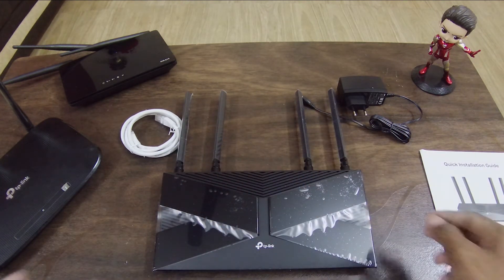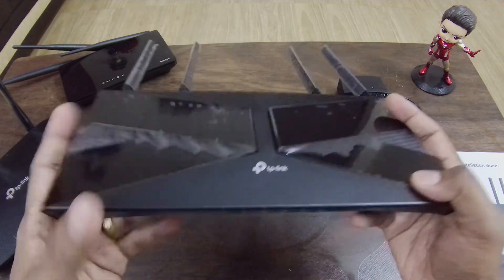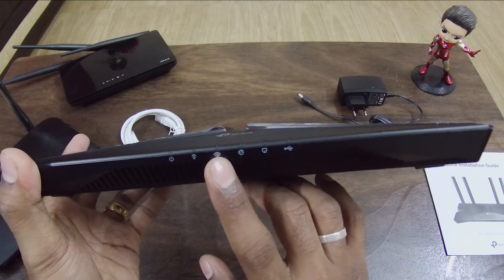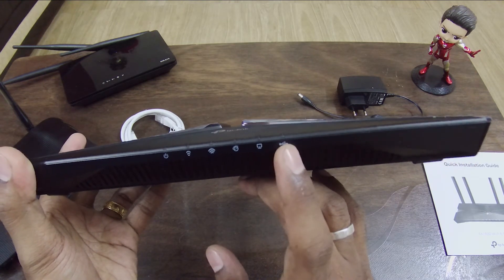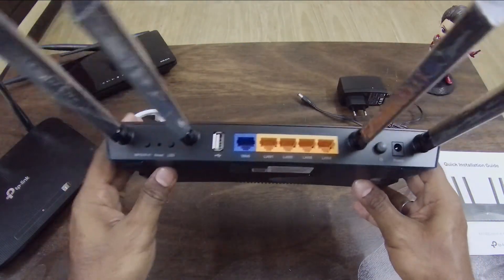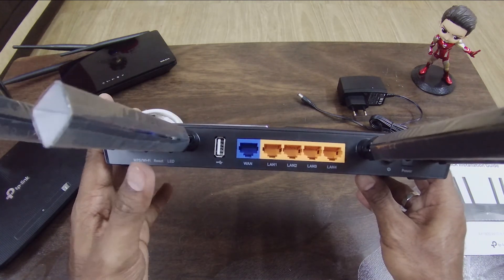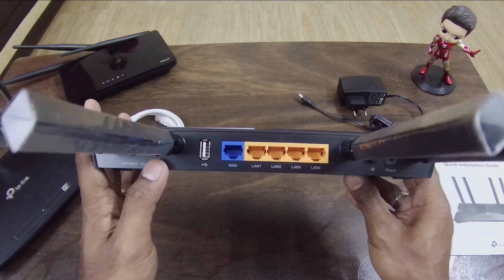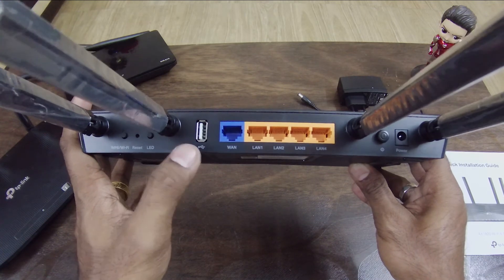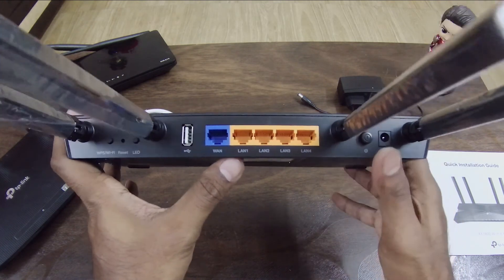The router has 4 antennas and indicator lights for power, Wi-Fi 2.4 GHz and 5 GHz, internet, LAN ports, and USB. On the back we have WPS, a reset button, an LED on/off toggle, one WAN port, all other LAN ports, a power on/off switch, and the power supply connection.